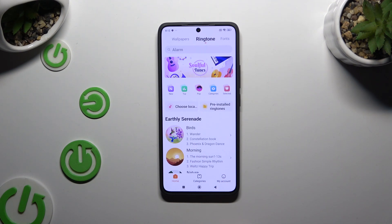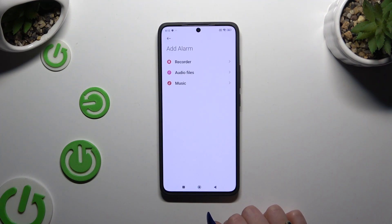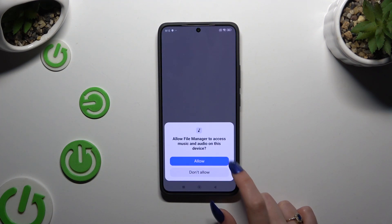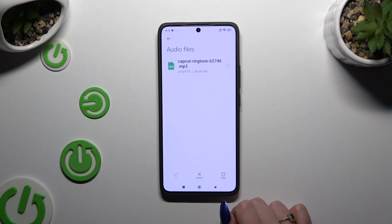You can also click on Choose Local Ringtone. Select Allow, and pick one of those sound sources, like audio files. Then hit Allow again — Allow Limited Access or Allow All — and click on any song from your device to set it as your new alarm. Just click on it and hit OK at the bottom right corner.